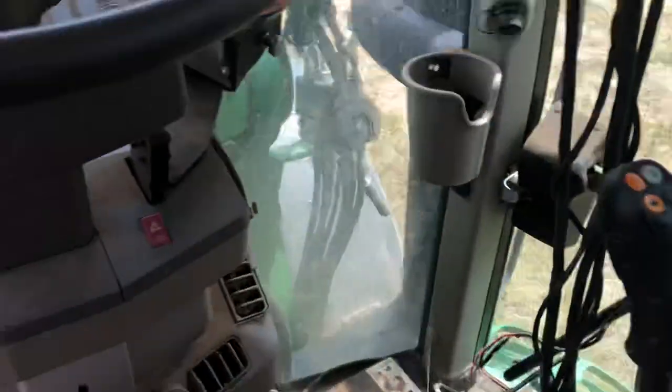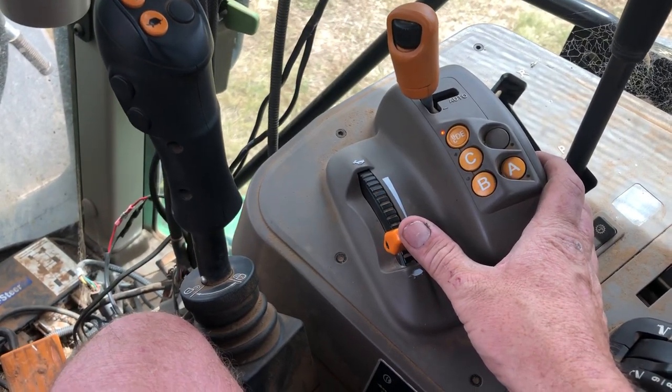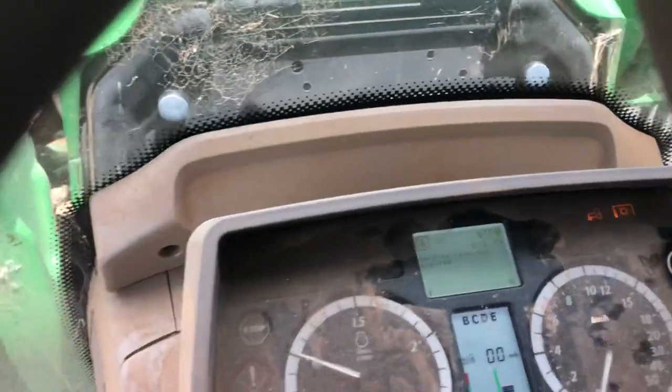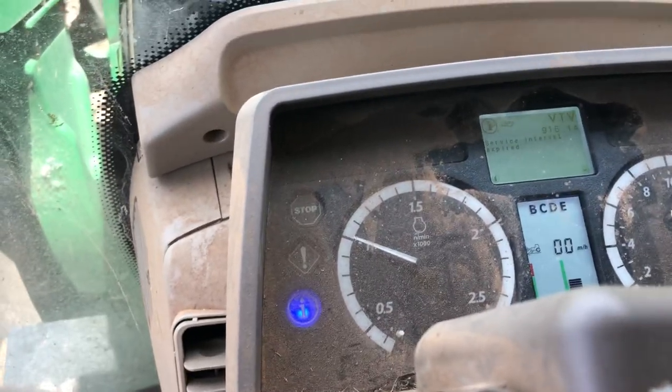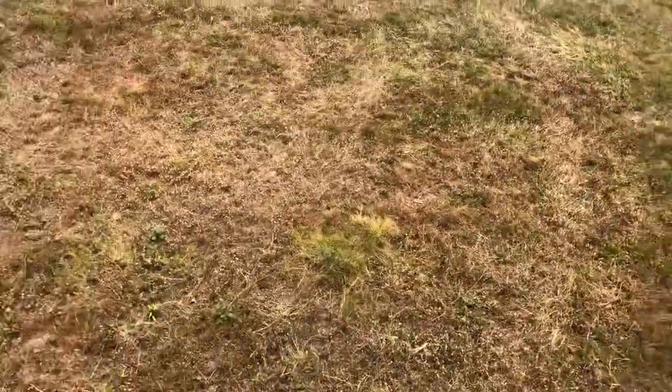PTO in gear, speed's already set. I'll just give her a few revs - always take her up to about 1100 or 1200. Good spot to sit in here on a hot sunny day.